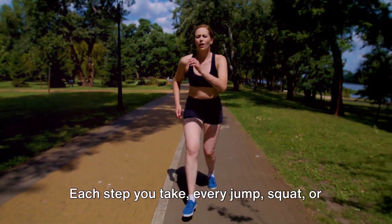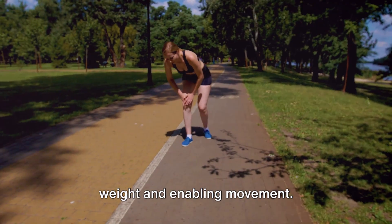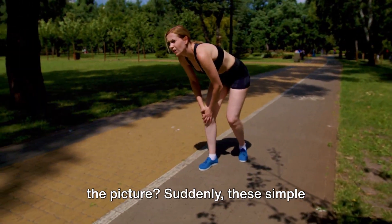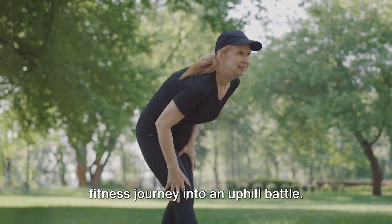Just think about it. Each step you take, every jump, squat, or bend, your knees are there, bearing the weight and enabling movement. But what happens when knee pain enters the picture? Suddenly, these simple actions become a challenge, turning your fitness journey into an uphill battle.